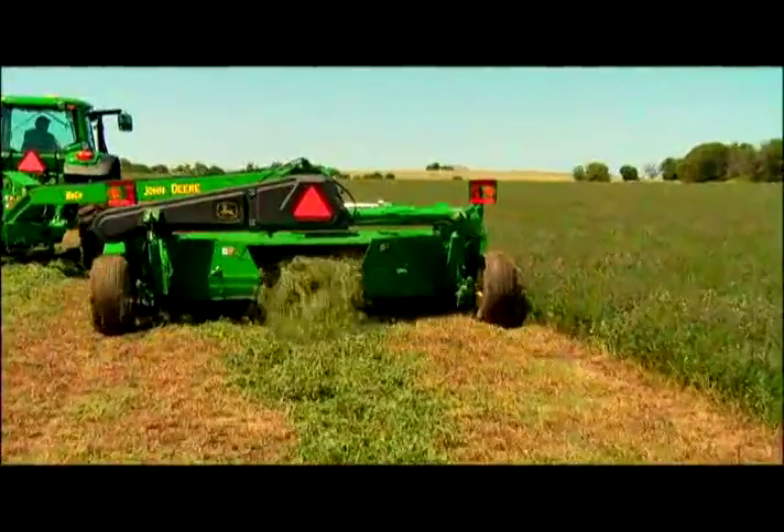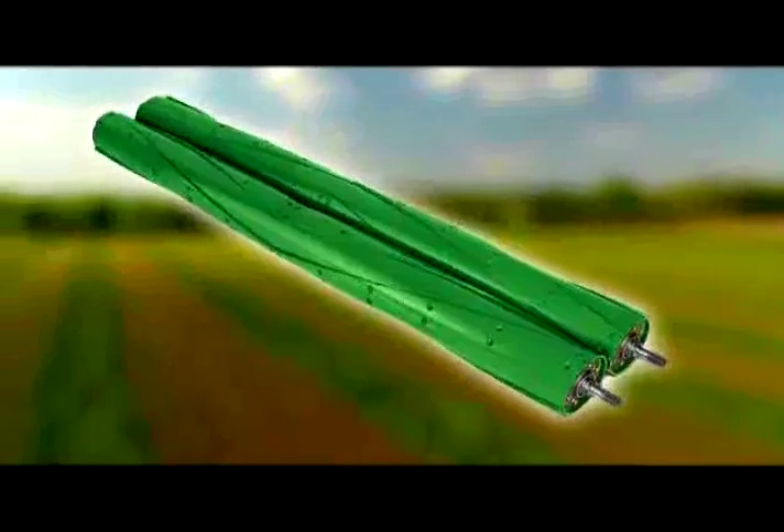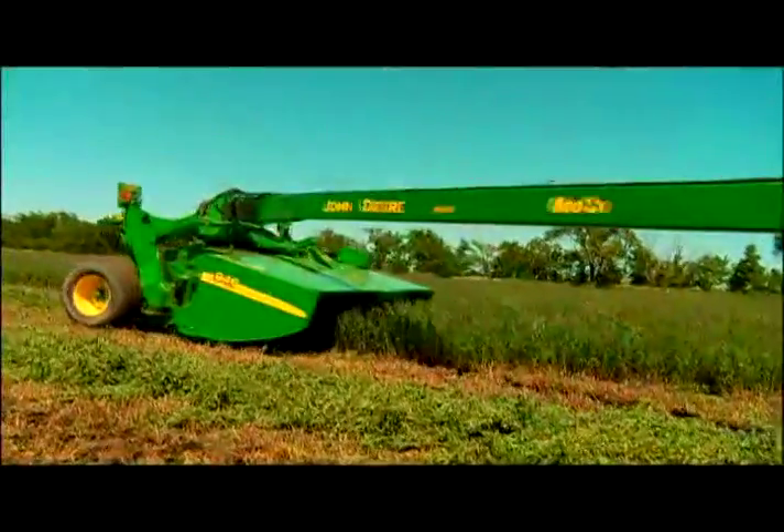Want to protect alfalfa from bleaching or curing? Check out Tri Lobe Rolls. You'll crush the entire stem for an even dry down without causing additional nutrient loss.